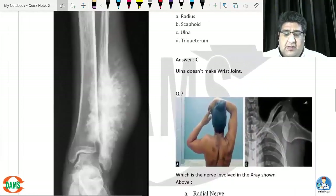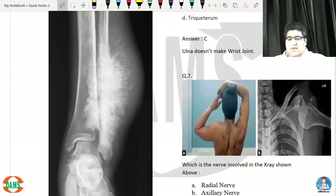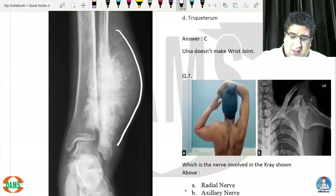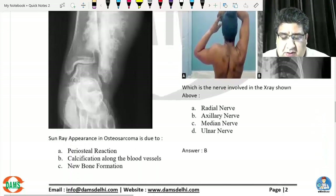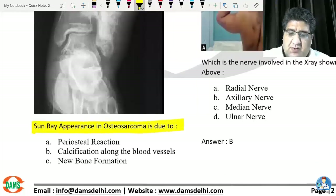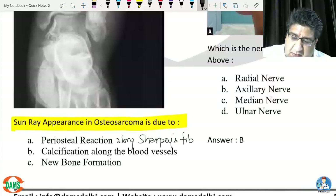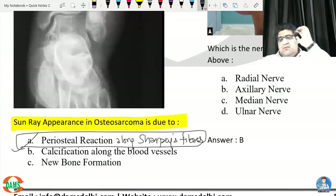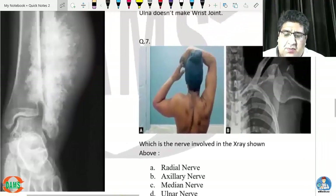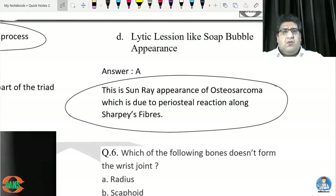Question five: this X-ray shows the distal tibia and distal fibula with a lesion extending into both the metaphyseal and diaphyseal areas with a sun-ray or sunburst appearance — classical for osteosarcoma. The sun-ray appearance in osteosarcoma is due to periosteal reaction along Sharpey's fibers, not calcification along blood vessels as some books incorrectly state.